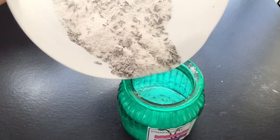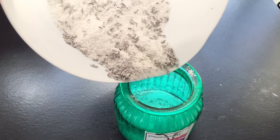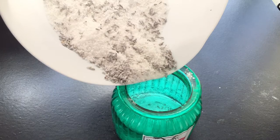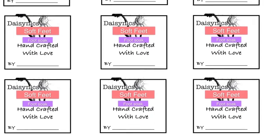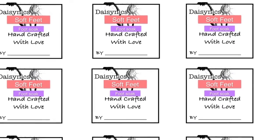It's now finished and ready to go into your container. I also have labels to put on the containers — just go to my Facebook page and type in Daisy Nick's Recipes. You will find my labels there. Just click save image and print on sticky back paper. I use A4 label sheets, one label per sheet.